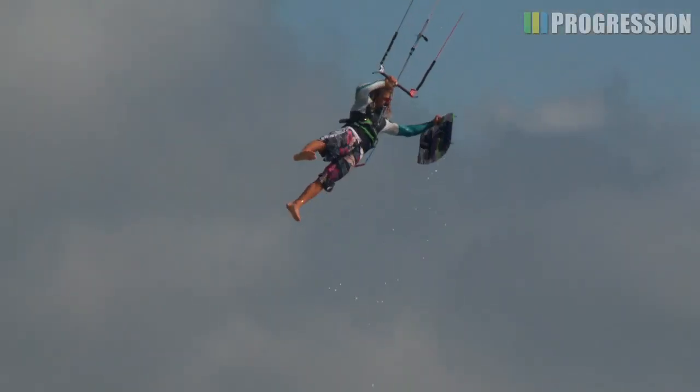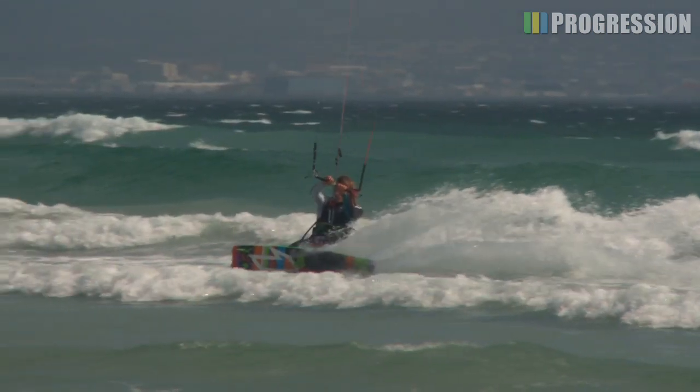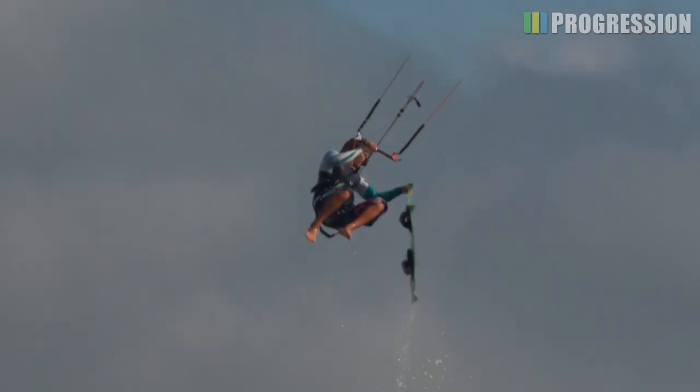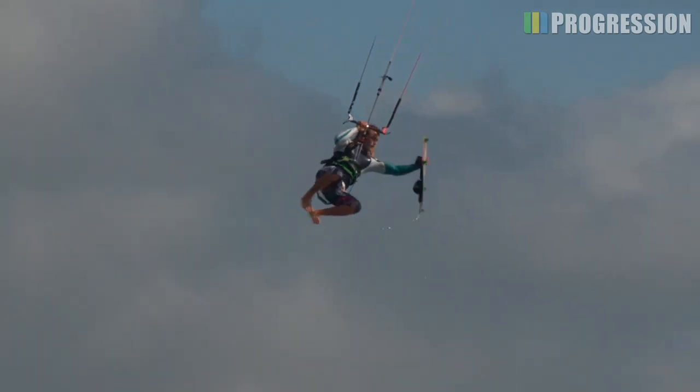A tail flip board off. This is a boosting sent jump, grabbing the tail of the board, taking it off your feet and then flipping it, grabbing it again on the toeside edge before placing it back on your feet for landing.